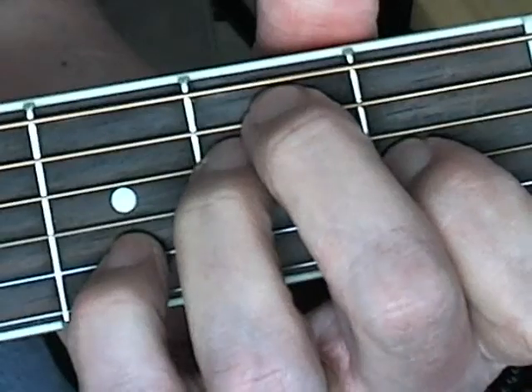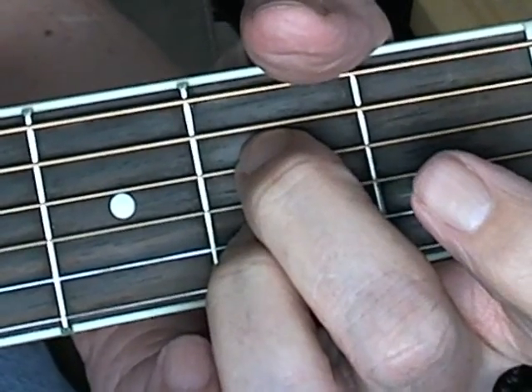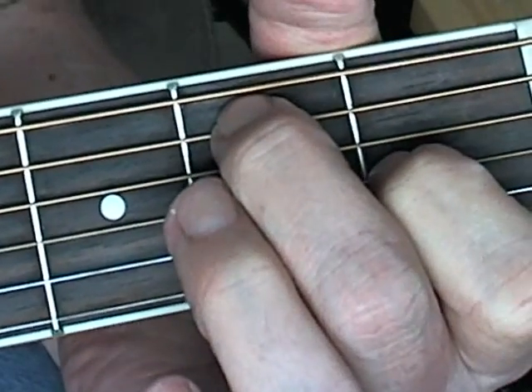E7: two, three, four. D7: two. A7: two. E7: two.